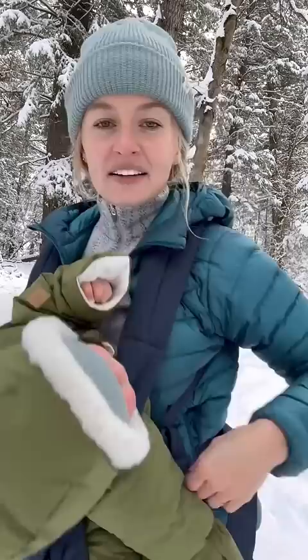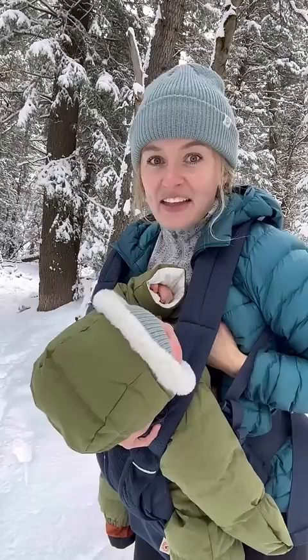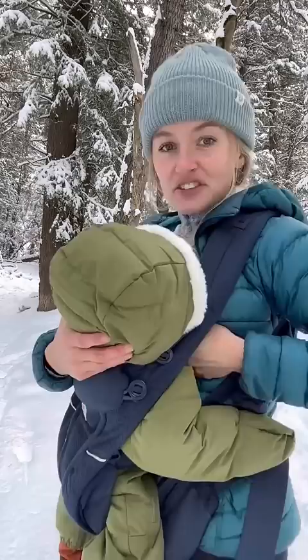Under here I do have a nursing friendly bra so that's nice. And then I'm going to latch her. So I got her all latched now. I'm just going to pull my shirt down as far as I can and tuck my jacket in around my stomach.